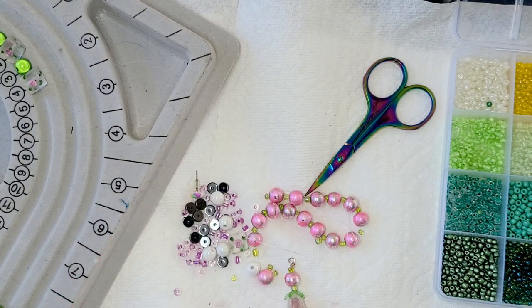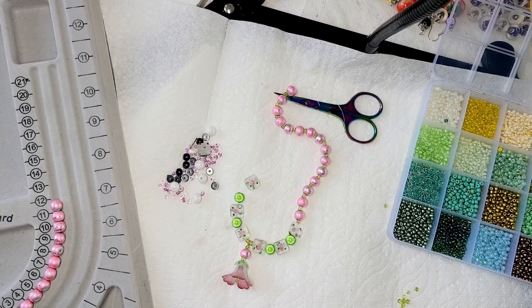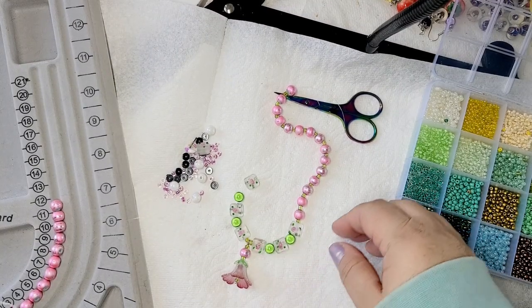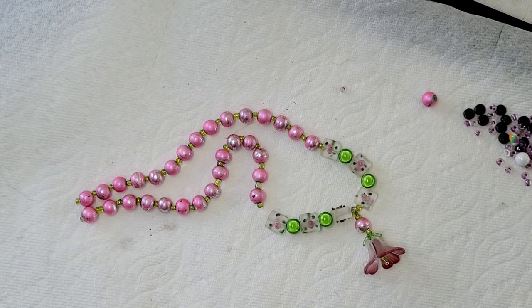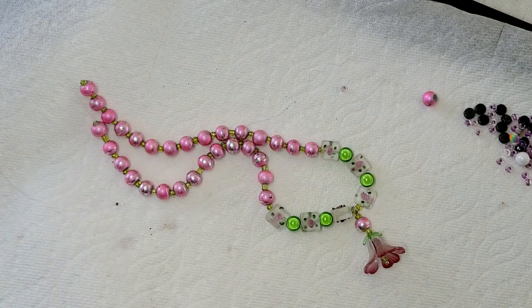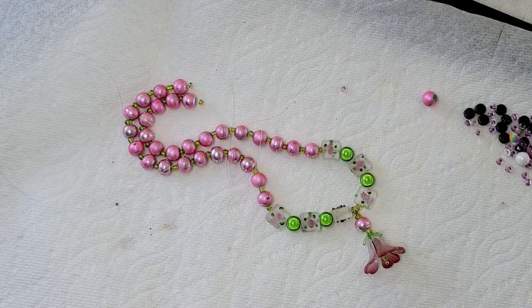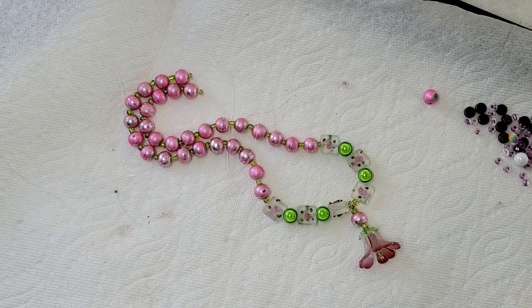Now we're going to assemble the rest. This is how the central part looks — it's really alive and beautiful, I love it! Here we have the almost-finished necklace. I just have to add the ending clasp. It's a really beautiful necklace, and I'm going to show you how it looks on a cloth.